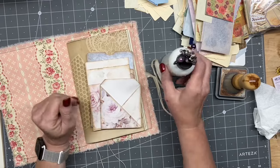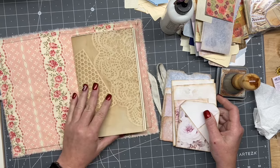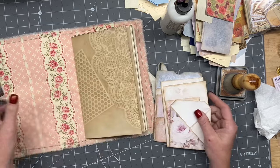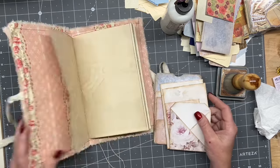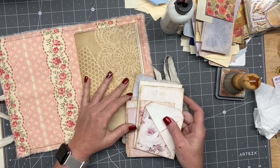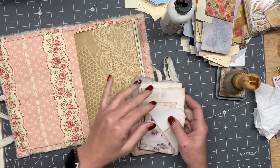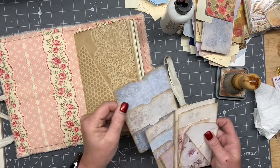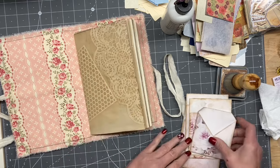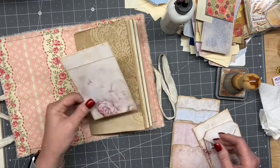All right, guys, I am back for a little bit this evening. I'll probably record a couple, or as many as I can. So this is this cover here. We're going to put these in and kind of see what I have for ephemera, and then possibly decorate some of the folders or tags I have here.